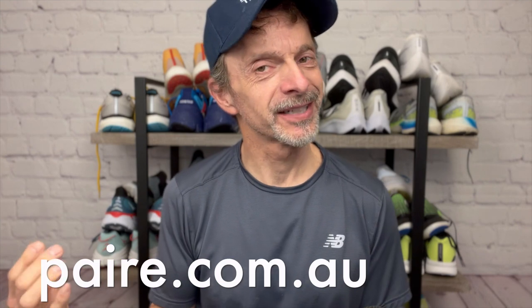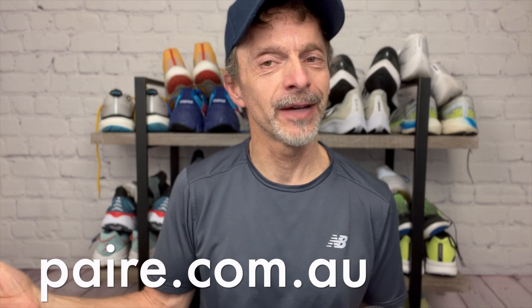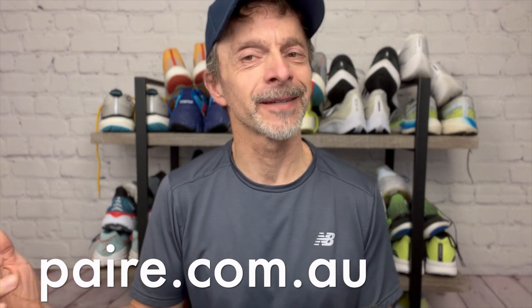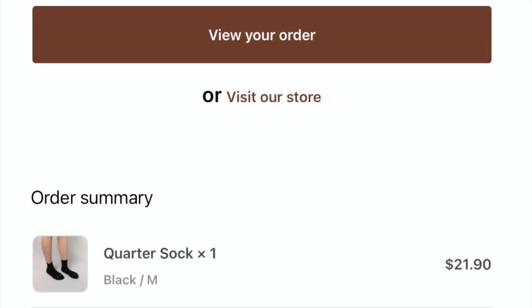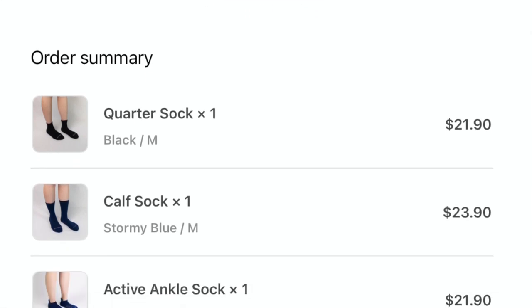If at any point you decide you want to pick up a pair, I'll put a link in the description below that will take you right to their website. They do have a 30-day money-back guarantee — if you're not happy with them, you can send them back and they'll refund your money including the cost of shipping. In Australia they're around $22 to $24 a pair, which translates to roughly $16 to $18 US dollars. I think that is really reasonably priced, and investing in a good pair of performance socks is where you get the biggest bang for your buck.